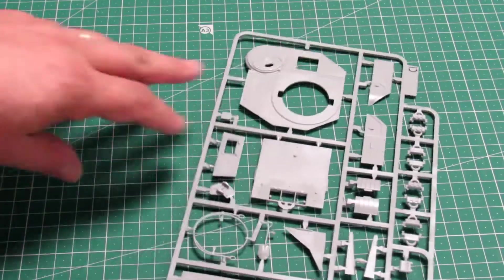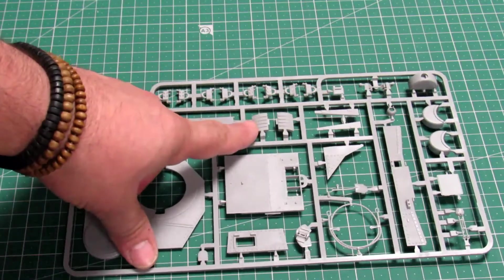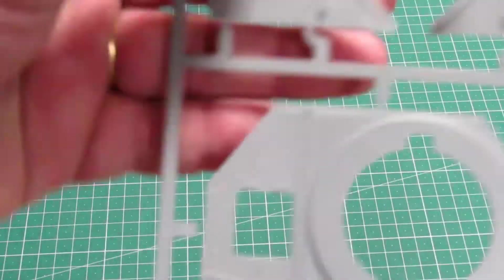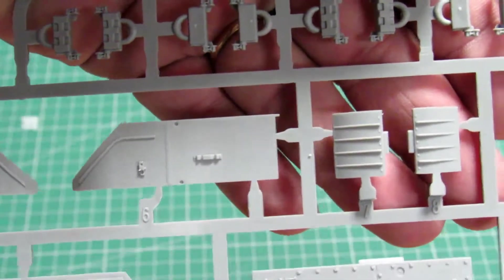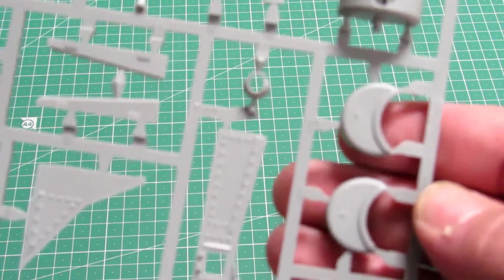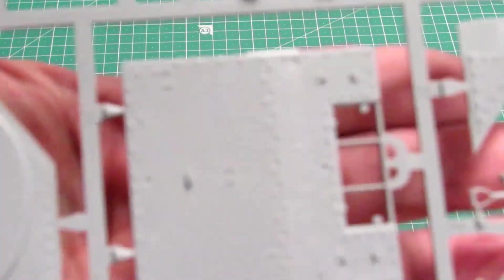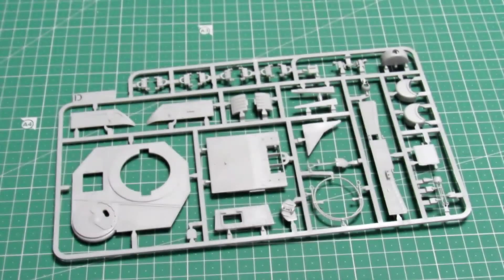Now we got here the D-sprue. As you can see, the top of the hull and some fenders — I think this is from the front, and we got here lots of different build options. The details are really good. We got here some spare tracks too, part of the fenders, some wheels, a cable, and other things. It is very very nice — the details on this are very very nice.